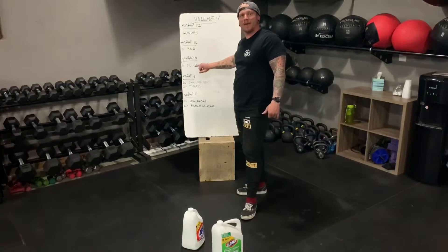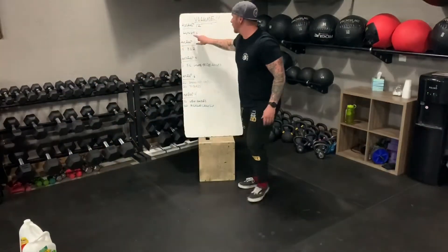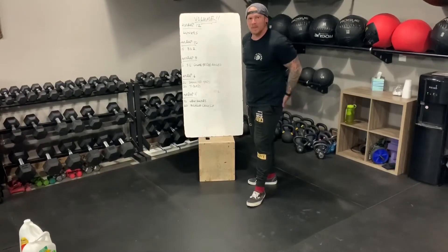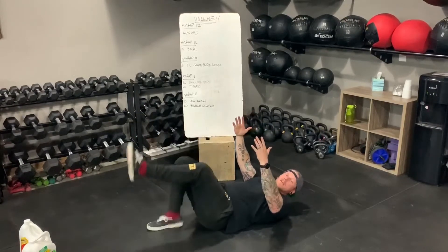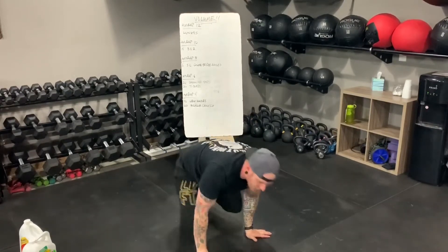Moving on, AMRAP of eight minutes: six single leg glute bridge raises. We worked a bunch of quads and a lot of booty up here, and upper back back there. So now we've got lower body — butt, hamstrings. Six reps each leg, then switch, for eight minutes. If you have the ability to put your upper back on a bench or an ottoman, that'll work great, but the floor is just fine too. Make sure your heels are pushed into the ground and you're using your glutes to push your hips up into the sky.